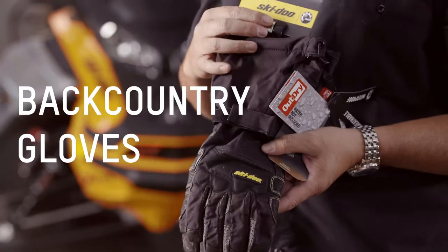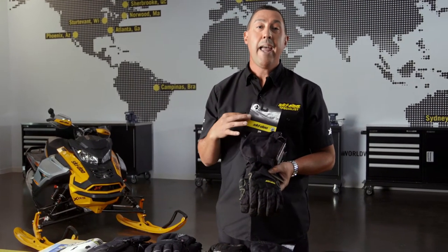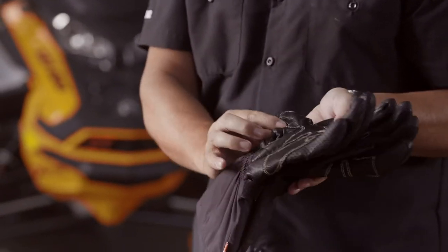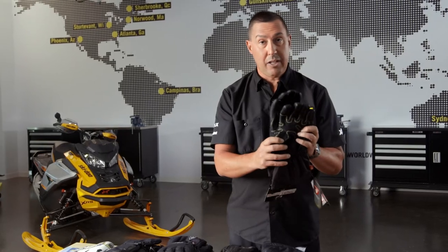This has OutDry technology. If you've ever walked into a dealer or been walking through your favorite snowmobile show and seen the glove sitting in a bucket of water, this is the glove. I've had this glove in a bucket of water on a counter for five days, stuck my hand in it — zero humidity on the inside. They have Kevlar reinforced threads, and the palms around the thumb are all reinforced with amazing grip. If you're an aggressive rider that isn't looking for a lot of insulation and definitely wants to stay dry, this is the glove for you.